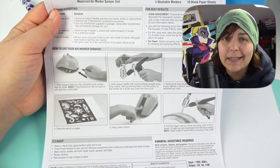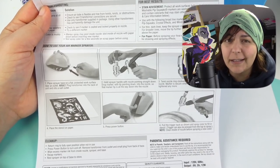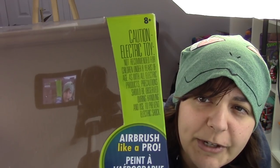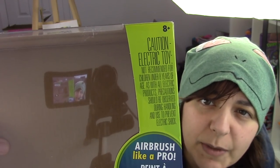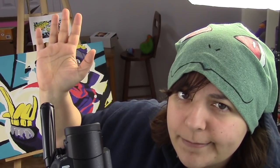Right off the bat, there is quite a bit of disappointment in the instructions. Because if you look here, all it says is put the marker in and press the button. There's nothing in terms of teaching or learning — teaching from their part and learning from yours. They're not really telling you how you can mix the colors, or if there's going to be any residue on the inside, or how to properly airbrush when you're trying to do a gradient. Especially since the box says 8+, you should be starting to teach people techniques at that point.